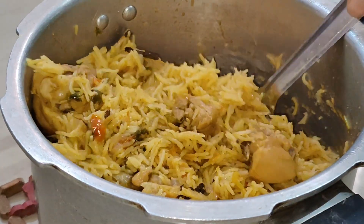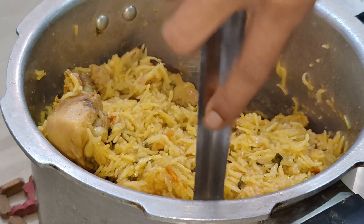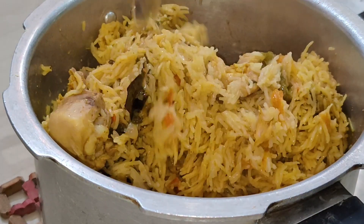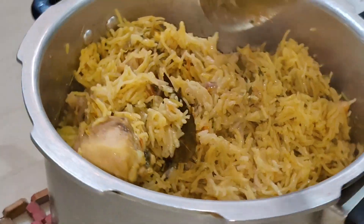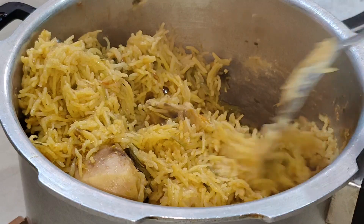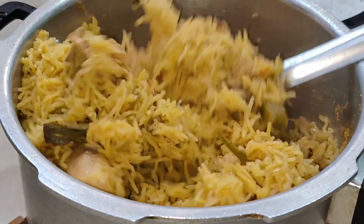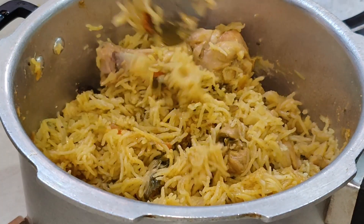Welcome back to my channel. Now we are going to see the kids lunch box. I am going to share a chicken biryani for beginners — this chicken biryani is easy to do for beginners with tips. I have uploaded a video on our channel. If you want to see it, you can do it very easily in the hotel style.